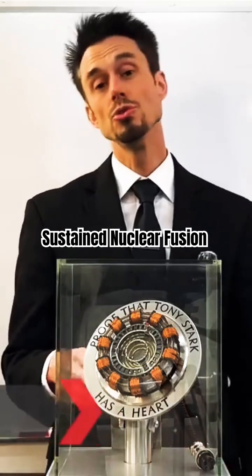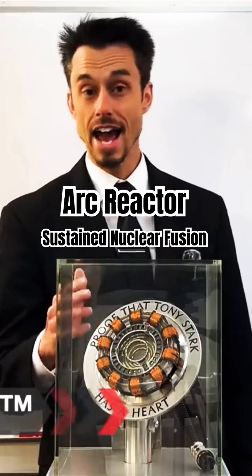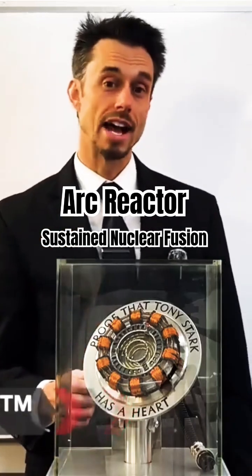So here at Quantum Kinetics, what we have done is we have figured out a new fantastic way to induce nuclear fusion safely and reliably, and it's called the Arc Reactor.